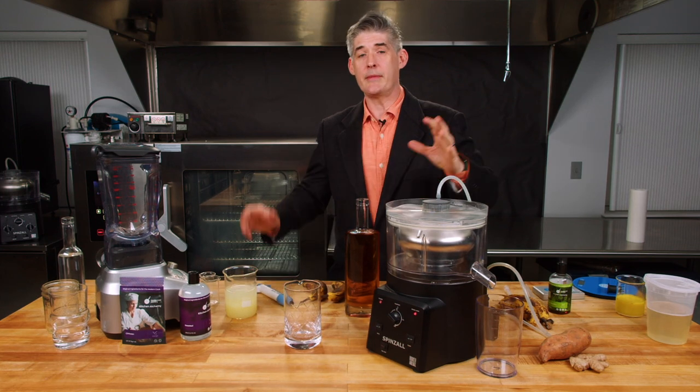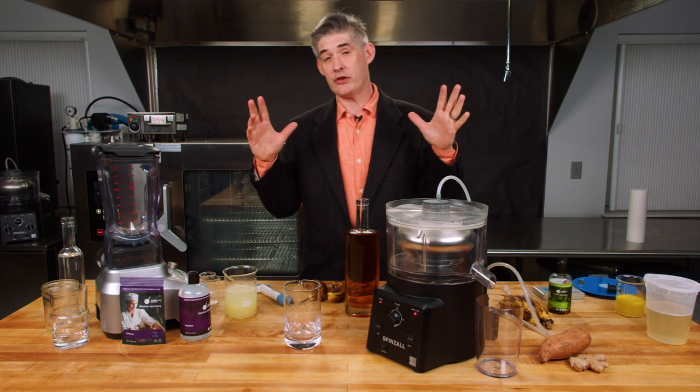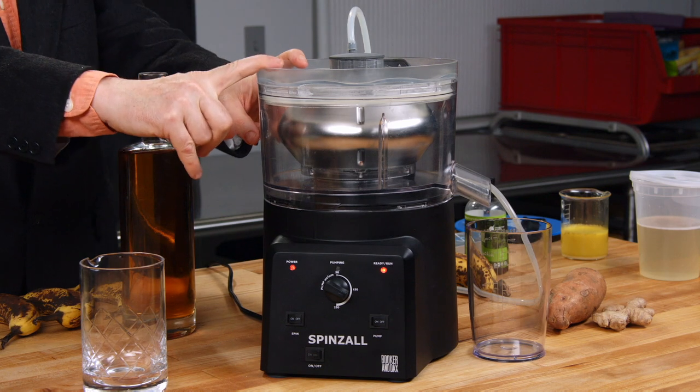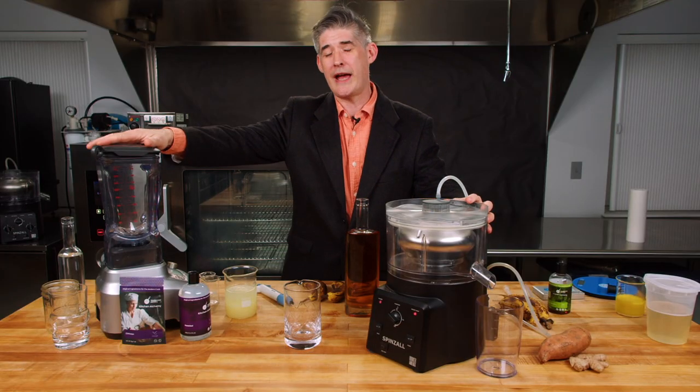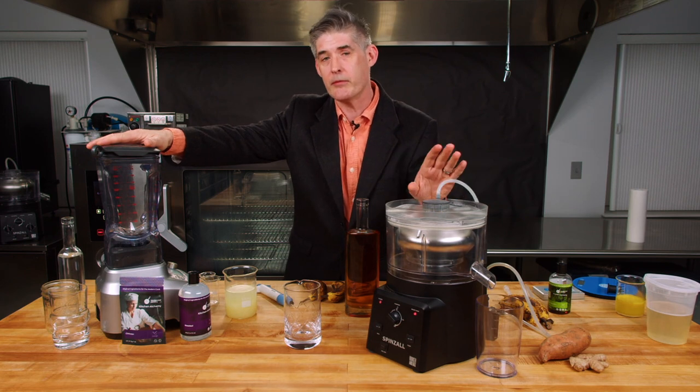I'm Dave Arnold from Booker & Dax, and I'm at the Modernist Pantry Kitchen to demonstrate the Spinsall 2.0 that we're pre-selling here at Modernist Pantry. I'm going to do actually the very first thing that I ever made in a centrifuge.